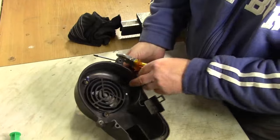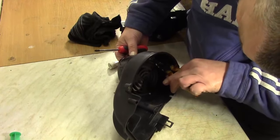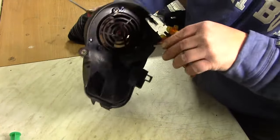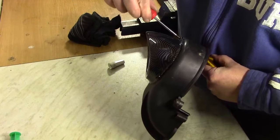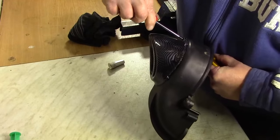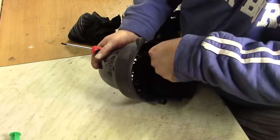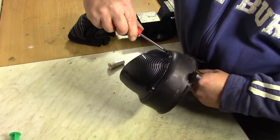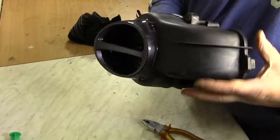Das ist einmal, Nummer zwei. Das ist natürlich hier ganz schön knapp hier drin, aber es sollte eigentlich funktionieren. Ja, wer sagt es denn — es geht doch. Und die letzte noch. So sieht jetzt die Hutze aus.